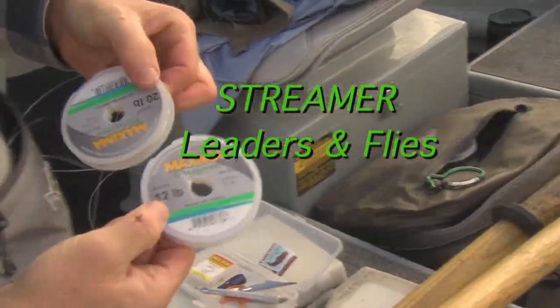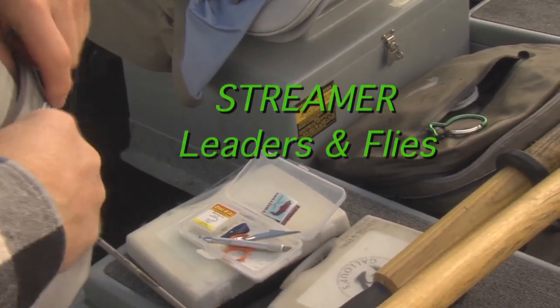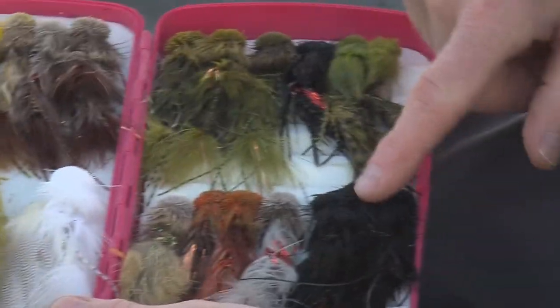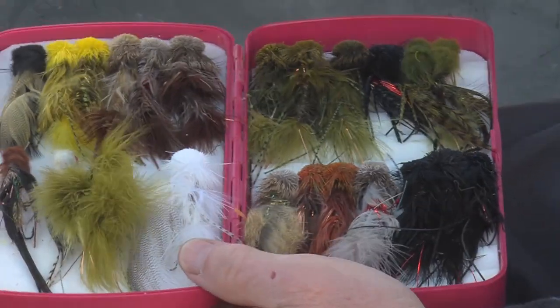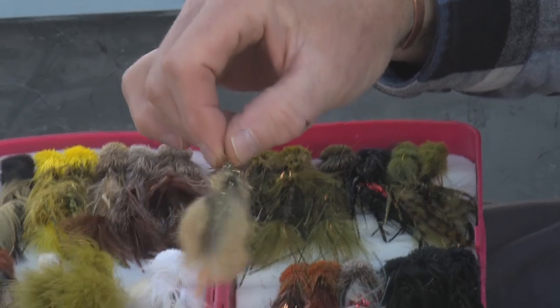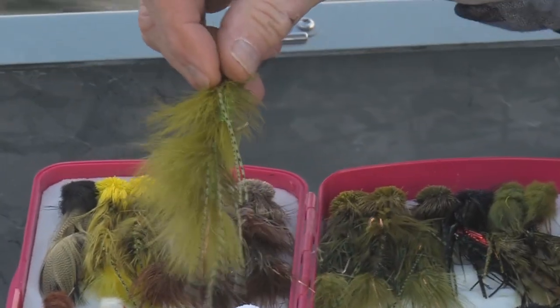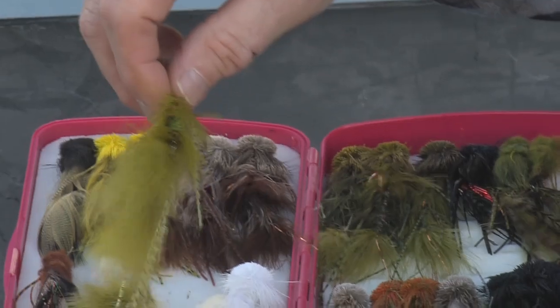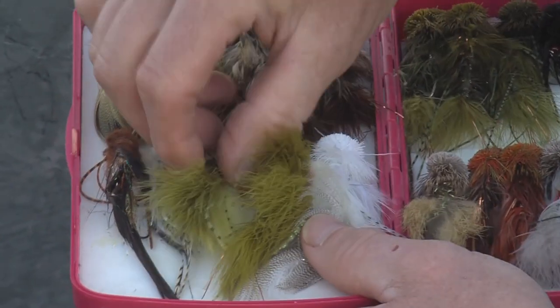In the fly segment of the show, Kelly gives you a look at how to put together his leader system. Then he goes over the simple tools and flies he takes along when wading. For sure, I'm going to have a jig style fly like a Nancy P, a leech style fly like a Peanut Envy, and a bait fish fly like a Barely Legal.